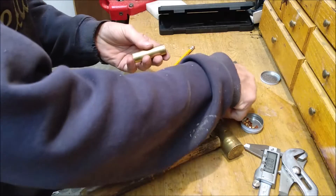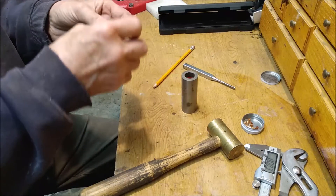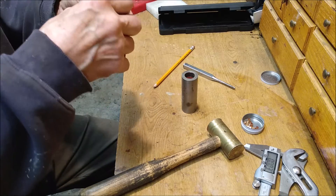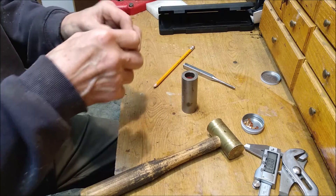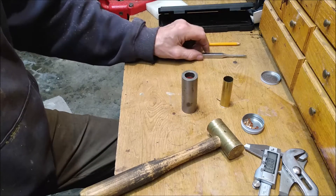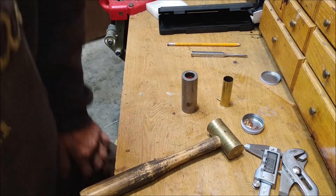And it's just rinse and repeat. The length of this pin will depend on each and every single gun — the hammer throw is different — so you'll have to do a trial and error to find that out. Thanks.